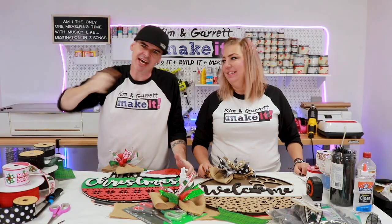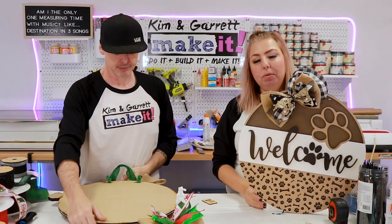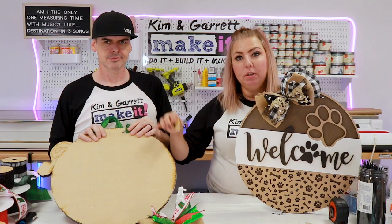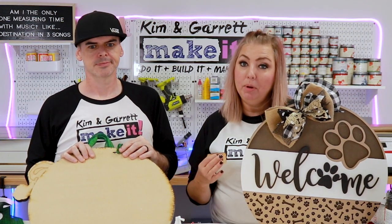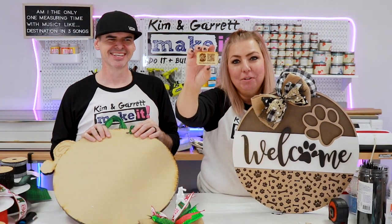Step five: time to brand them. When you send a sign out to its new home, make sure you have your branding on the back. You can engrave your logo on the back, or add some sort of branding tag. We recently switched to small tags that we also use as price tags — each has a QR code, our website address, and our logo on it.